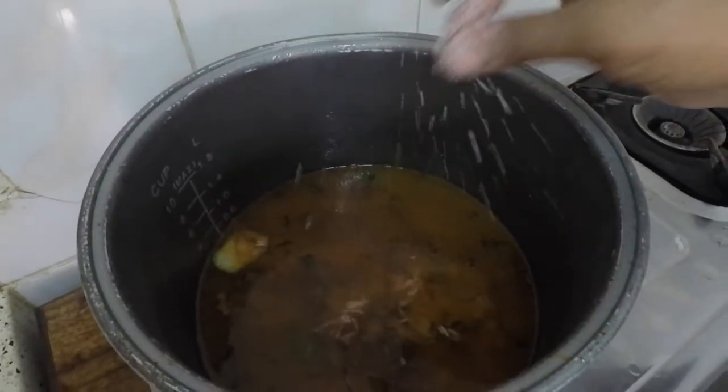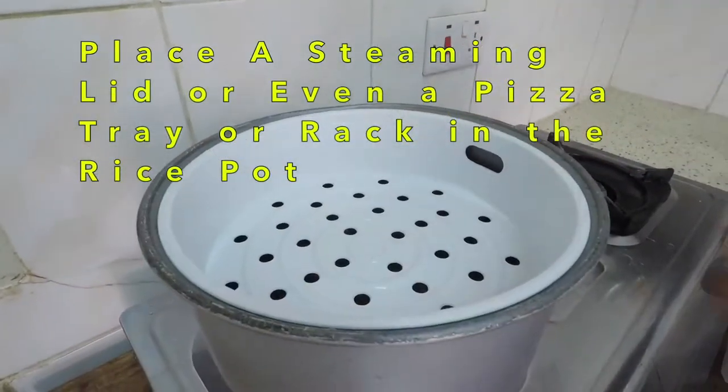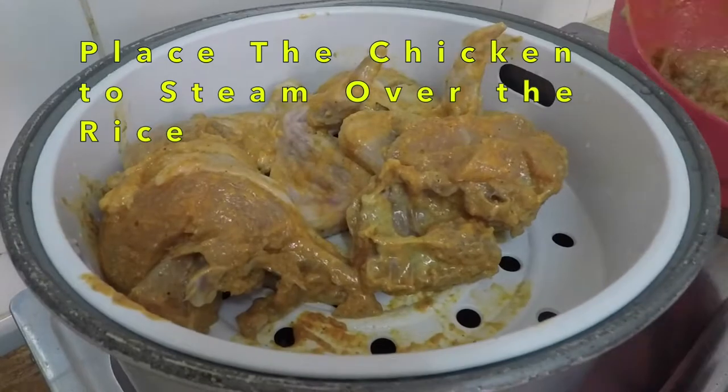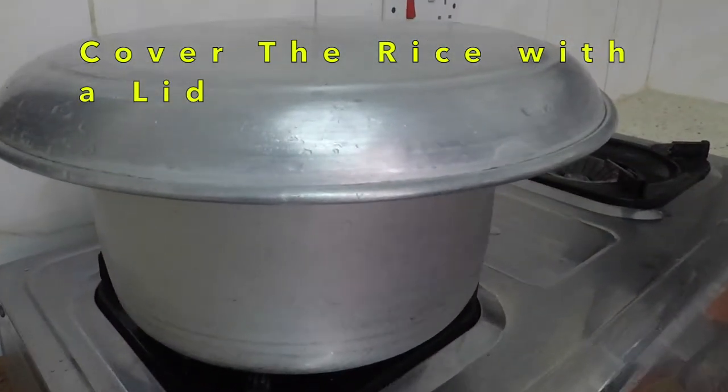I added one and a half glasses of water to one glass of rice. You can use basmati or my favorite, which is Kenyan fishori. You put the steamer basket — the one for the rice — on top and you put the chicken that we marinated earlier, and you cover it.